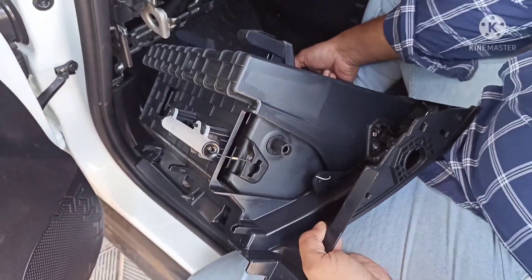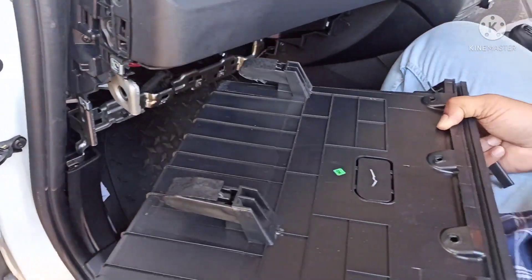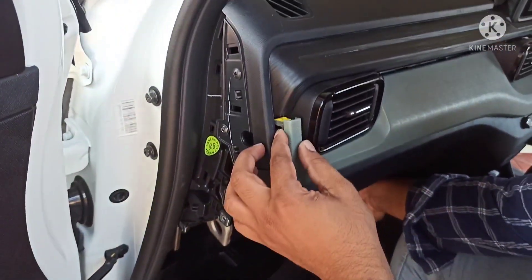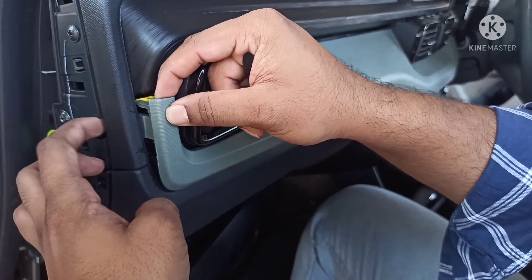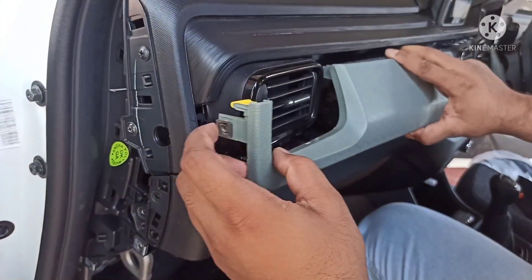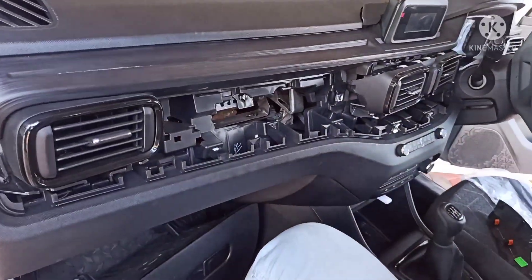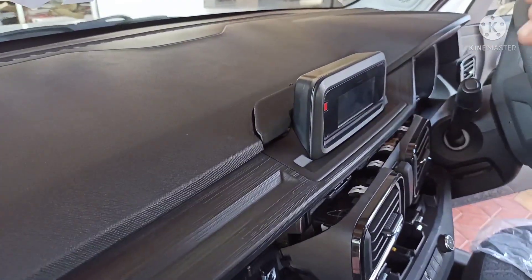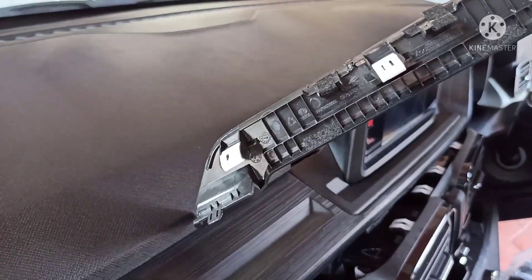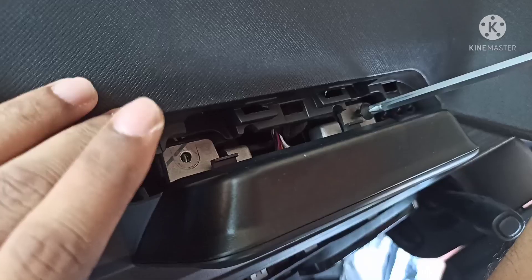Now the box is removed. We have to remove the screw. The screw is broken. We have to remove the screw and remove the cords like this. Now we have two screws and remove the screws. Let's get started.